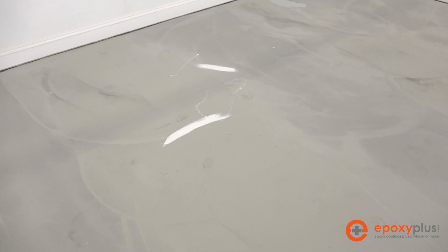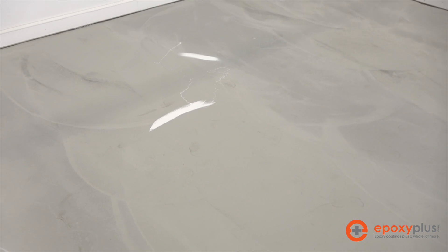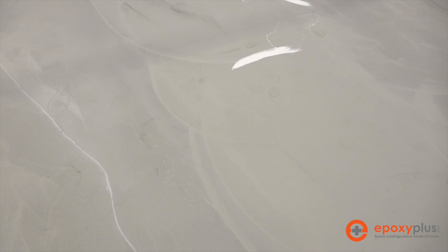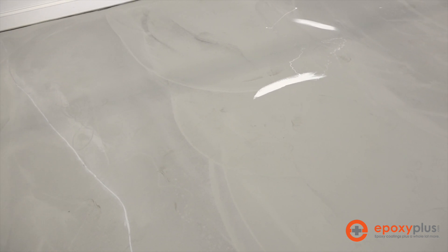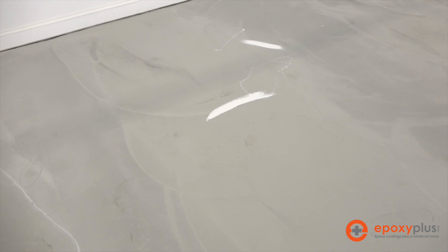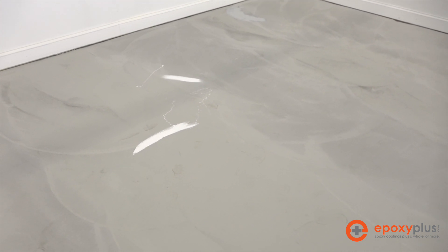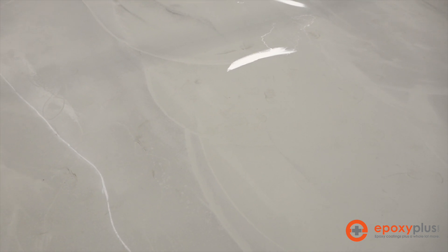So all in all, this floor looks pretty good. We'll go ahead and get ready for the prep of the actual concrete floor. At this point, you would also make sure that there were not any moisture issues with the concrete, as hydrostatic pressure could cause the epoxy to bubble and eventually fail. If you do have a moisture issue, we encourage you to contact us to discuss what options are available.